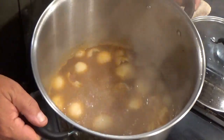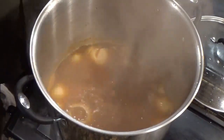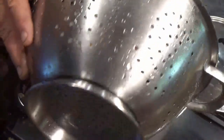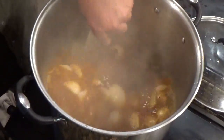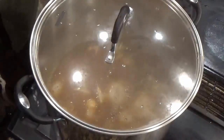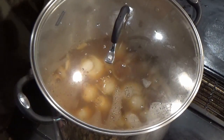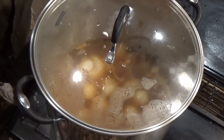Our base has come to a boil, so it's time to add the crawfish to the pot. I'm gonna give it a stir and put the lid on. I'm going to go ahead and cut the heat off — everything's come to a boil. We're gonna wait about six minutes and they'll be ready to eat.